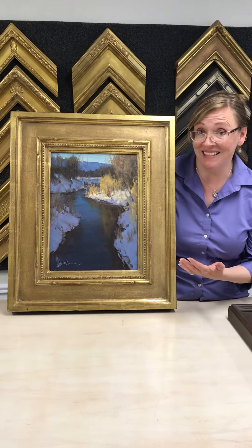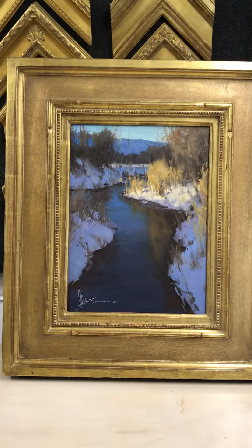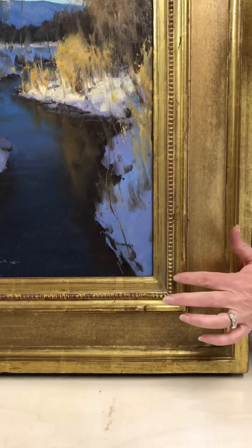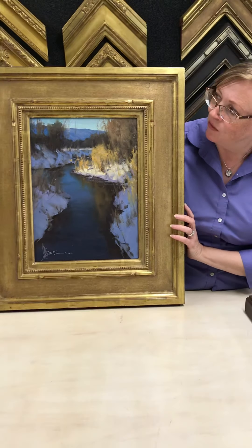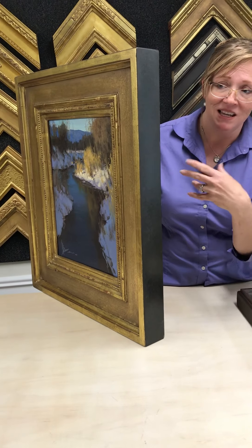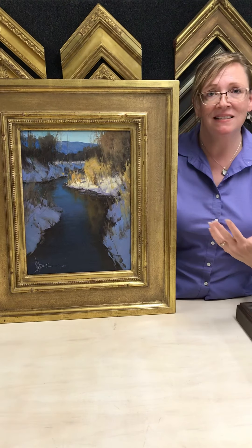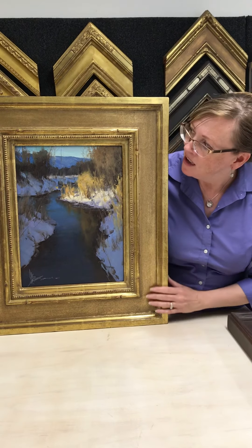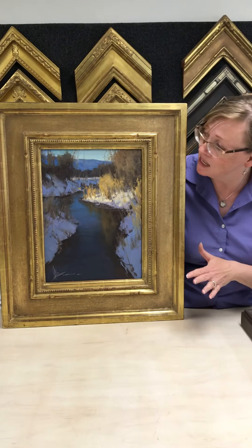This frame is our Alta, and I love it. It has such a beautiful, elegant profile with all the subtle carving details and this pretty bead that runs around it. It has beautiful lines — full gold with a black heel. The black heel helps it blend in with its surroundings and gives it a nice contemporary yet traditional feel. I really love how this makes the painting feel like a million dollars — it could easily be in any museum.